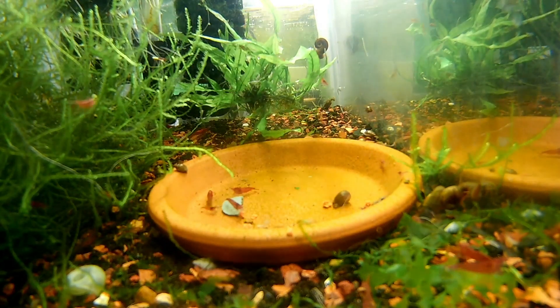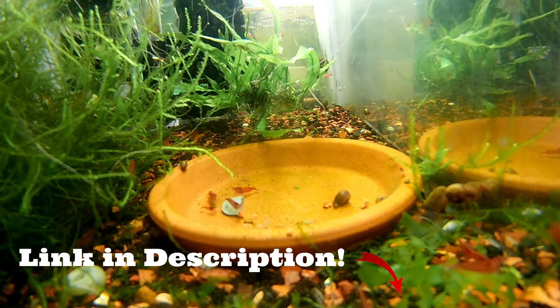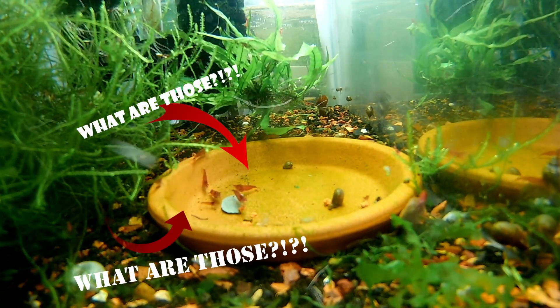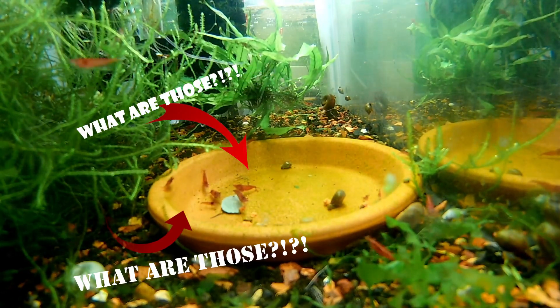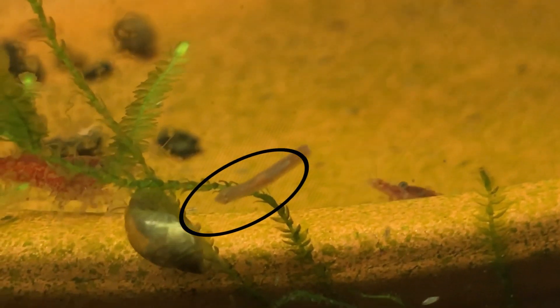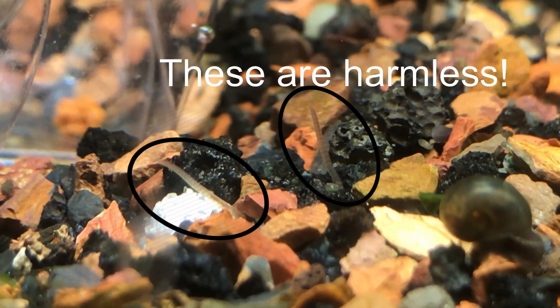On Sunday I was testing out the underwater filming capabilities of my GoPro knockoff camera — link in the description — when I realized, what are those? Those are planaria! Notice the munching on the food in the bottom part of the screen. A planaria is a triangular-headed flatworm.